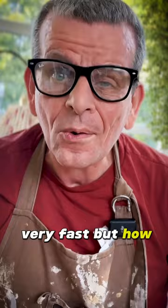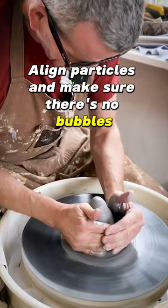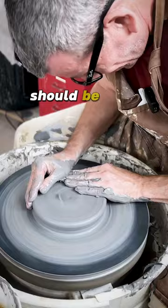As always, center the clay ball, push it up and down just a few times to align particles and make sure there's no bubbles. And then I create this sort of a puck. This should be good. Now we're ready to push down and into the full size of the plate.